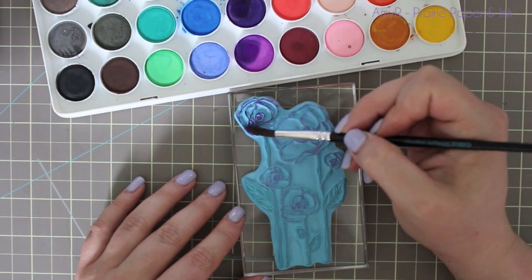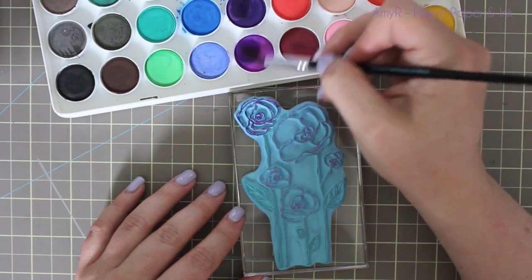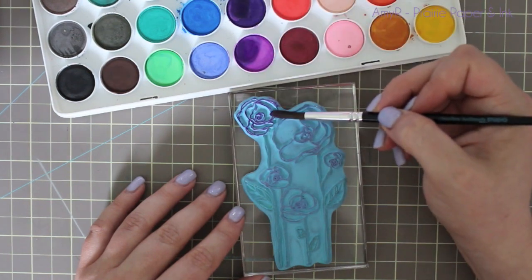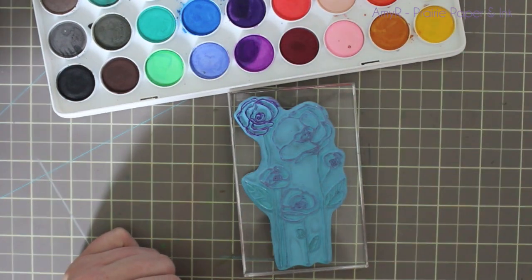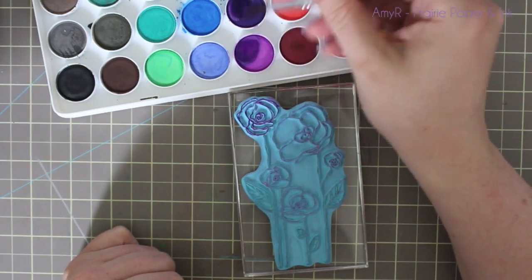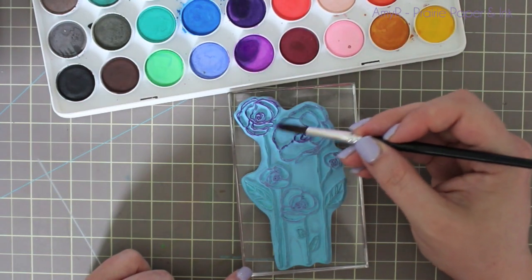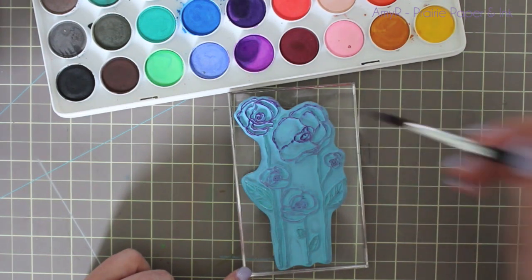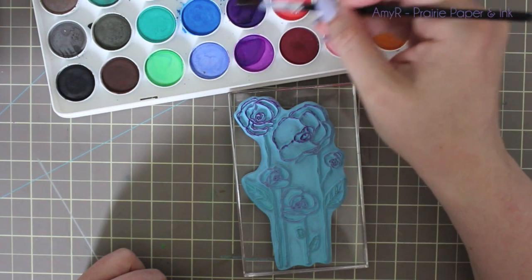You don't have to be really quick with this because I'm going to show you in a minute how we're going to reactivate any color that might have dried. I'm just picking it up, and as always, I start with the blooms — it's just a habit of mine with flowers. I always like to do the actual flower first, the petals and everything else. So I'm just starting at the top and working my way down to get all the flowers covered, not being super particular but avoiding the stems and the leaves.